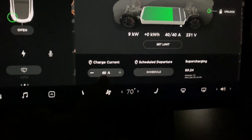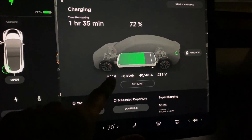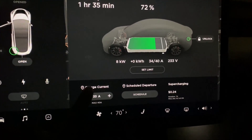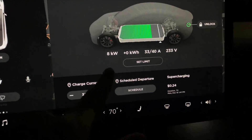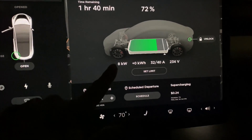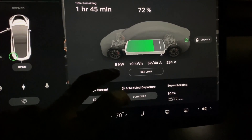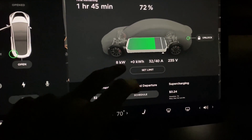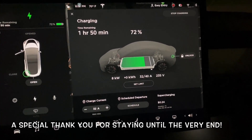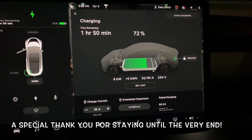It detected as a 40-amp pull, and I get 9 kilowatts with this one. The bundle cord pulls 32 amps max — that's about 8 kilowatts. With the 5-15 adapter you get 1 kilowatt at 12 amps. With the new 5-20 adapter today you get 2 kilowatts at 16 amps. I just wanted to show you the difference — if every bit of juice counts, use the adapter that's best for your situation.